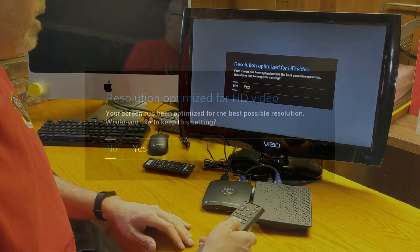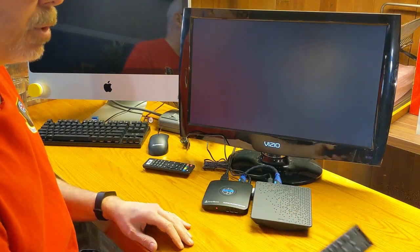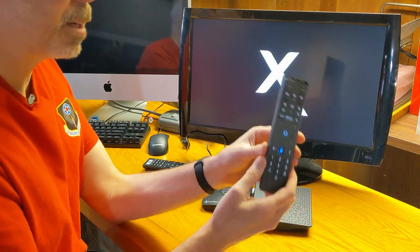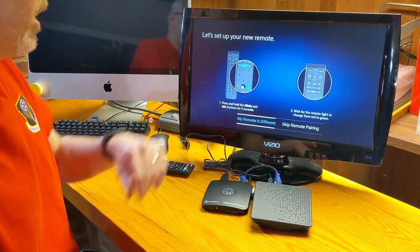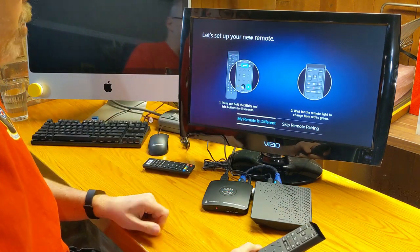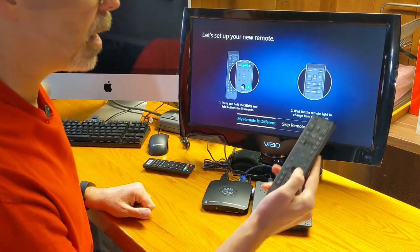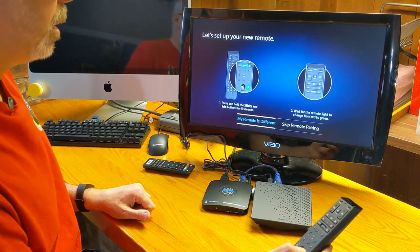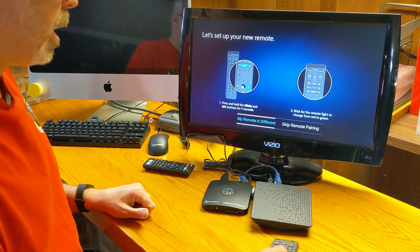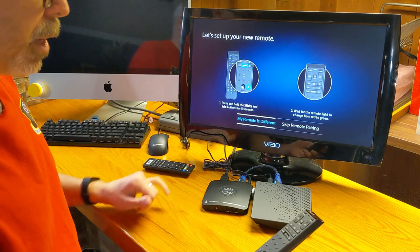Optimized resolution — yes. I still can't believe this is IR, not Bluetooth. I had real hopes for this because it is a really well-built device. Got the splash screen here — 'let's set up your new remote.' Press and hold the Xfinity and info button for five seconds. I don't know if I need to point it or not. Maybe this is going to do the Bluetooth thing, so let's try that.